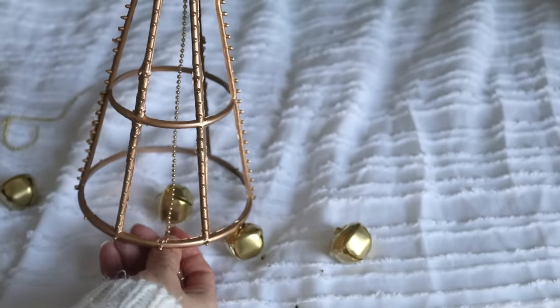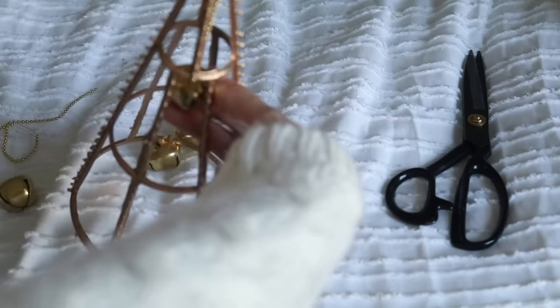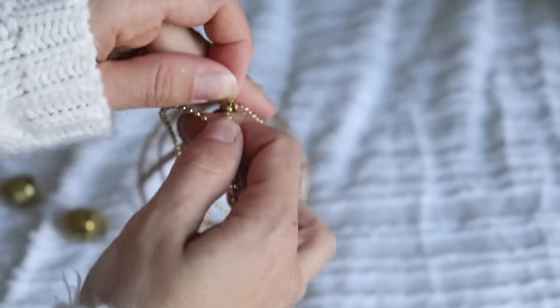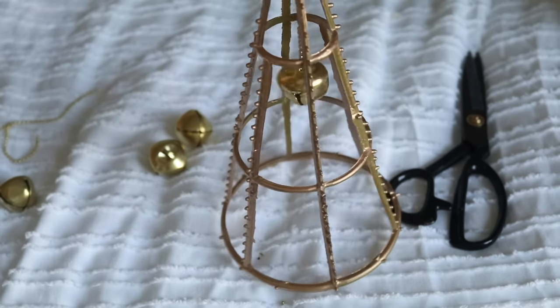To attach the bells inside I'm using what the tree came with and cutting it down to size at three different levels. Rather than tying a knot I attached them with the smallest amount of hot glue, and I was able to slide the cording right through the top where there's a little slit for where the tinsel used to go. And this is how our modern metallic trees turned out.